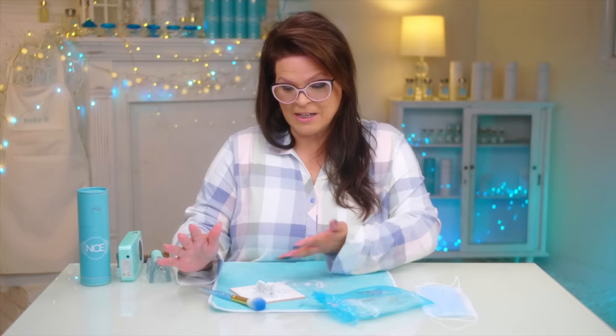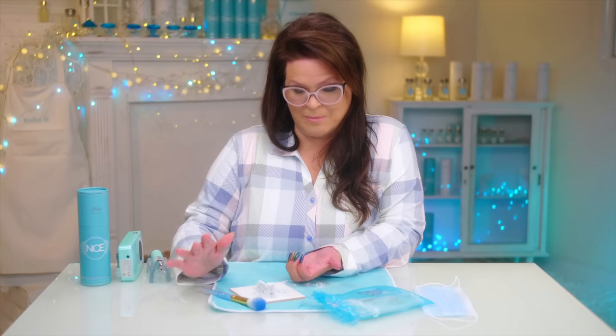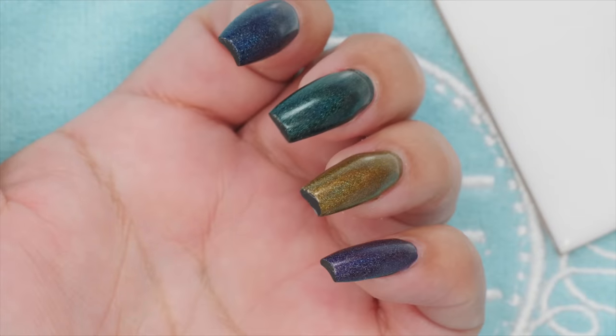So either you've just had your nails done or you did them yourself. You did them a little bit shorter, looking really good, and then you realized they became thicker when you shorten them. Don't worry — I've got a quick fix.